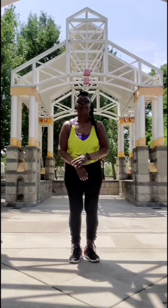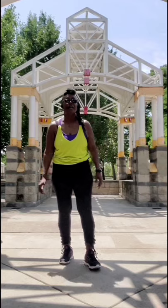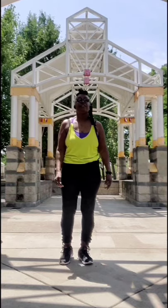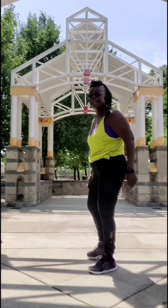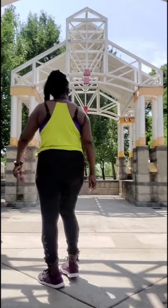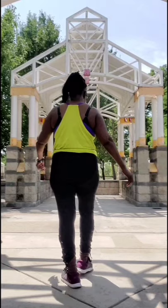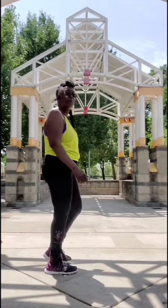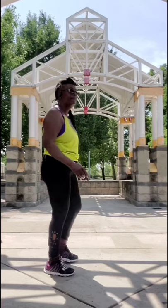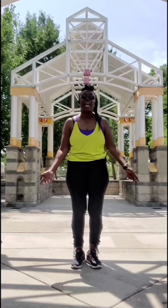Now we do this at all four walls: jazz step three and four, right out in, left out — again, jazz step two three four, right out in left — last wall: one two three four, in and out and in. That's our tag.